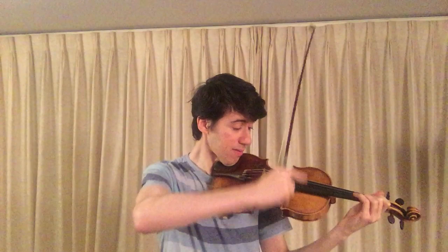The pizzicati — these — they need to be resonant and ringing, so we need to ensure that our fingers are actually quite firm.